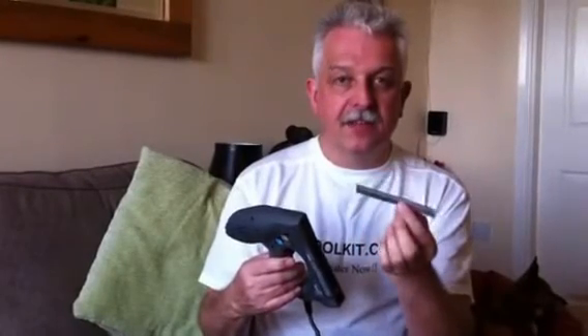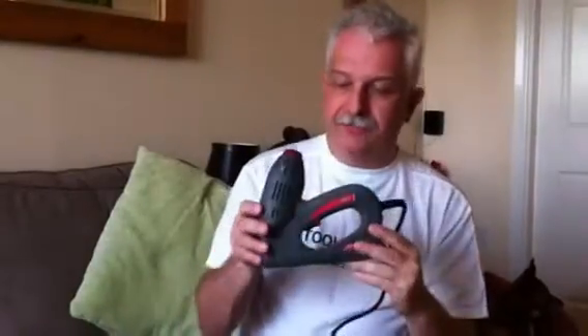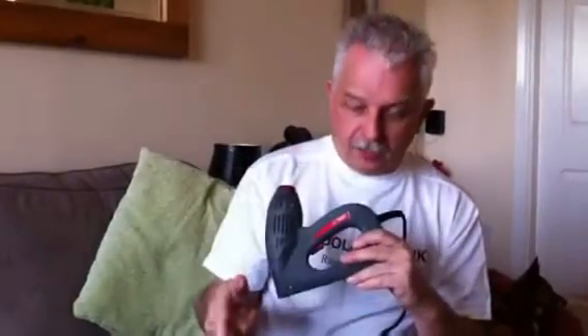I also mentioned it fires a brad as well, which is a pin with a very slight head, and that is a 15mm brad. What I'm going to do now — I've shown you the packaging, there's the tool — I'm going to plug it into the mains here and show one or two applications.